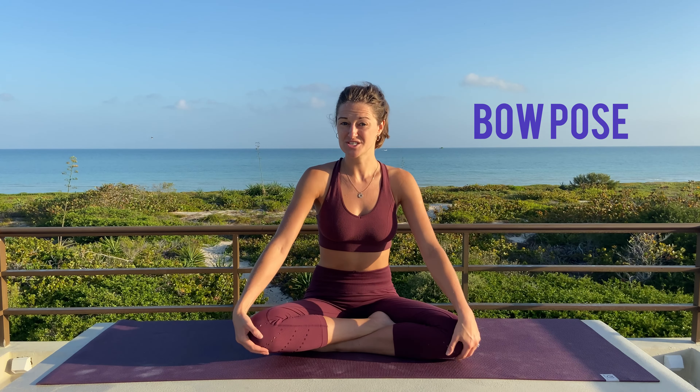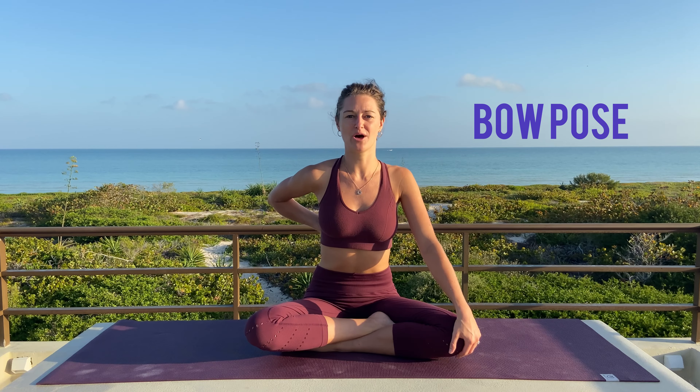Hello, I'm Yoga Dawn. Welcome to my Architecture of Yoga series. Today we're going to be looking at Bow Pose, which is fantastic for stretching the spine and it energetically locks and loads the body.